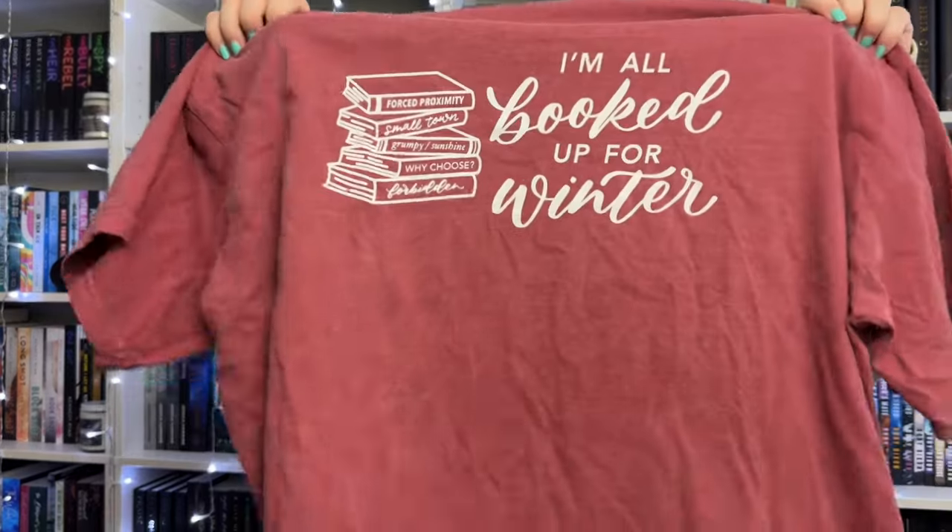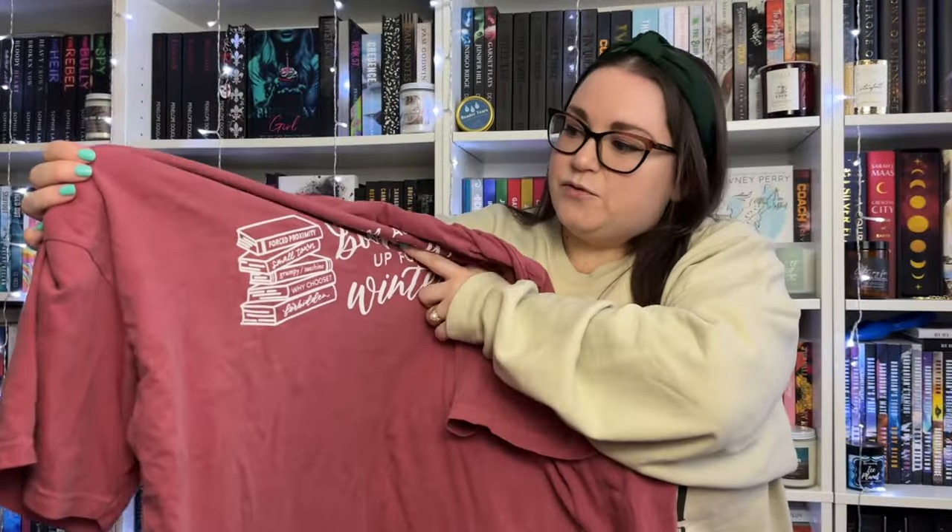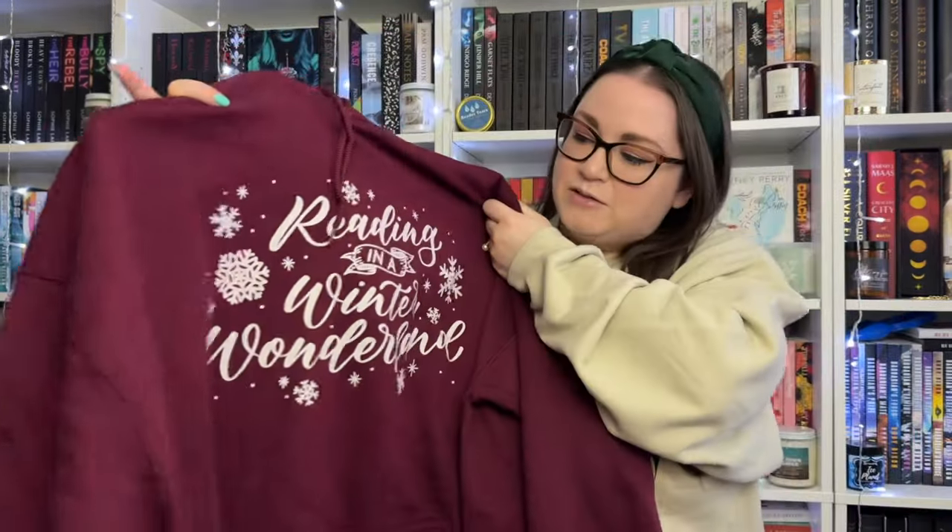I already opened my Hello Lovely Box for the month as well - I got two of their new wintry swag items. First is a t-shirt: the 'I'm All Booked Up for Winter' tee. I love that they're doing Comfort Colors right now - they're so comfy and soft. The print has a book stack with tropes listed on it: forced proximity, small town, grumpy sunshine, why choose, and forbidden love. The hoodie I got in maroon - one of my favorite colors. It says 'Reading in a Winter Wonderland' with cute snowflakes.